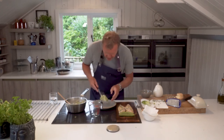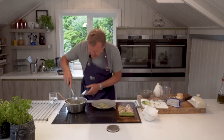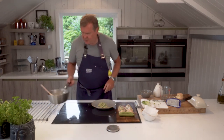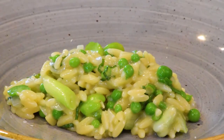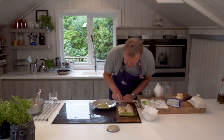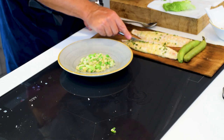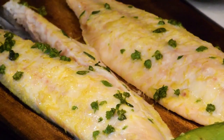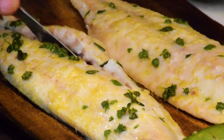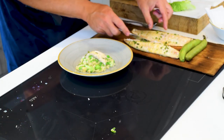Let's get a portion of our orzo out. Then take some of the fish and cut along the natural line, getting a little bit of this side of the fillet — it's just cooked. Just prise that away really nicely and put a piece of fish on there.